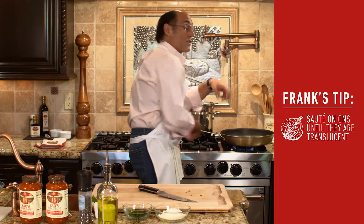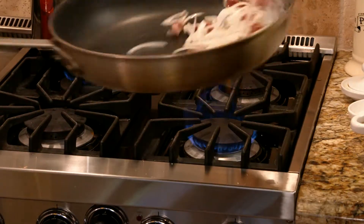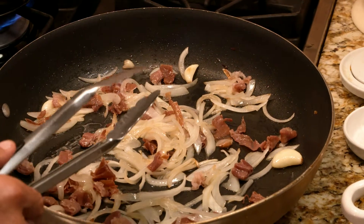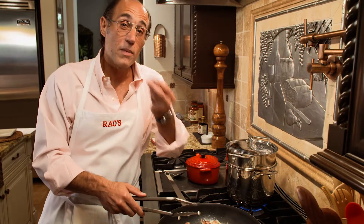We're going to sauté the onions until they start to break down a little bit and become transparent. This step is going to take about three minutes. You'll also notice that the prosciutto is now taking on a little more of an appearance of bacon, which is exactly what we want, because you're going to pick up these little bits of prosciutto with every forkful of pasta that you take.